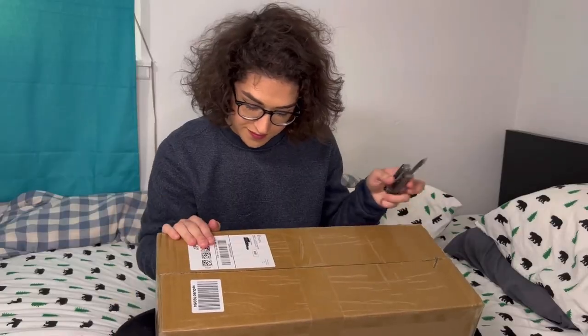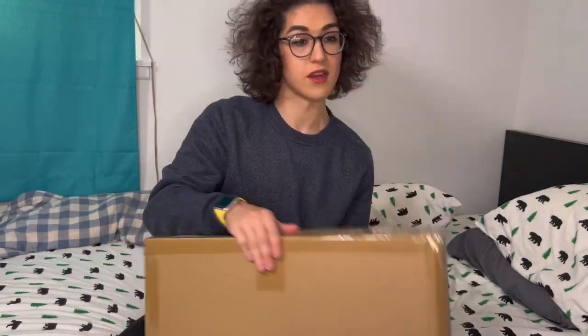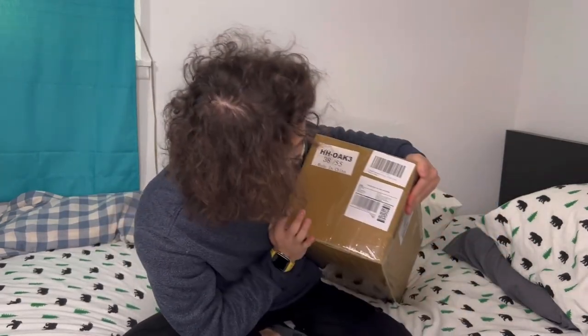This is also the first time a lot of people are hearing my voice. My voice is a lot manlier than what I present myself as. Obviously, I don't do that girl voice. I know a lot of femboys like doing that girl voice.